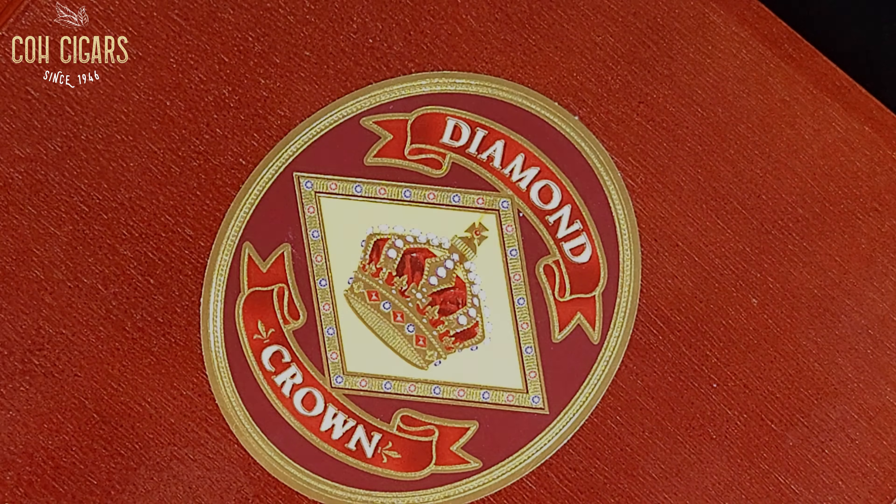Here it is: Diamond Crown Figurado Number Six. The cigar is made with a special Connecticut shade wrapper that is grown under unique conditions to produce a smooth and creamy flavor. The binder and filler tobaccos are a blend of aged Dominican tobaccos that provide a rich and complex flavor profile.